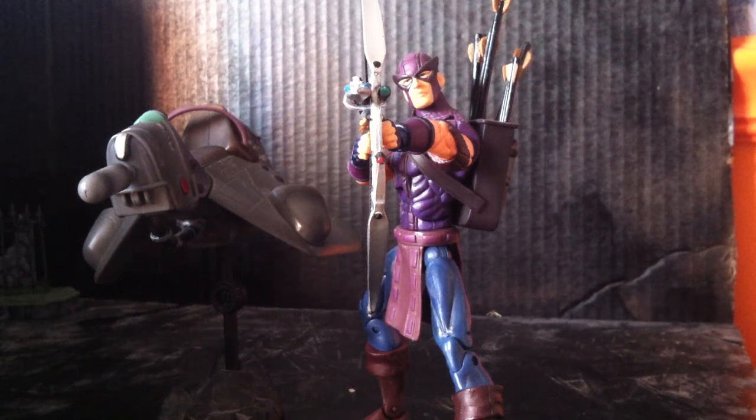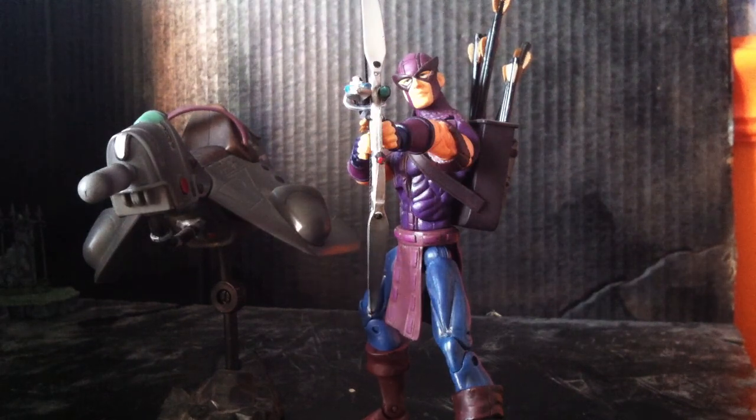Hey guys, what's up? This is Thor Odinson24, and right now we have another Marvel Legends review for you. This one is the Series 7 Hawkeye.